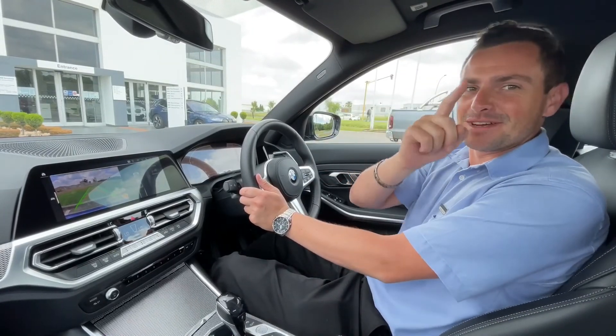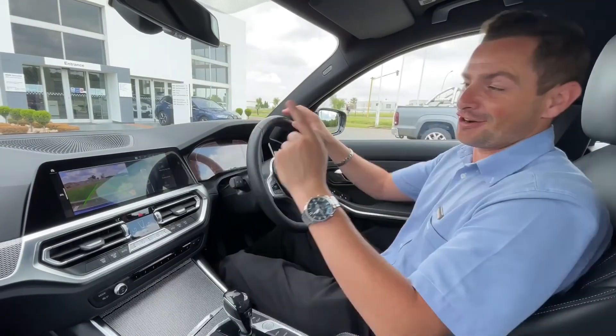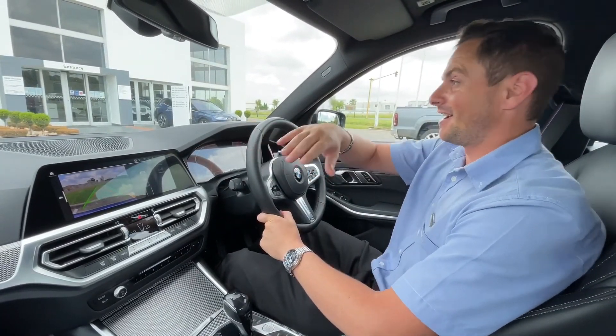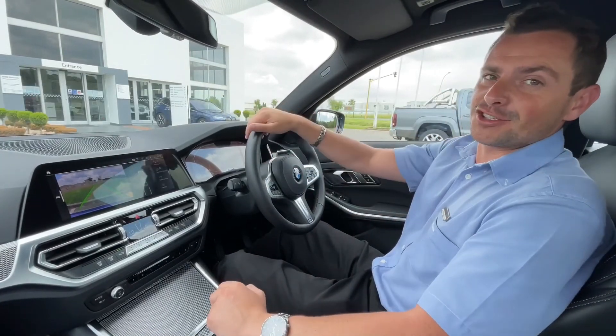Hey guys, Justin here from BMW South Africa, and welcome to scary part 2. You remember last time we did the parking assistance where the vehicle actually parked itself in parallel and perpendicular parking. So today we're going to do the reversing assistant.